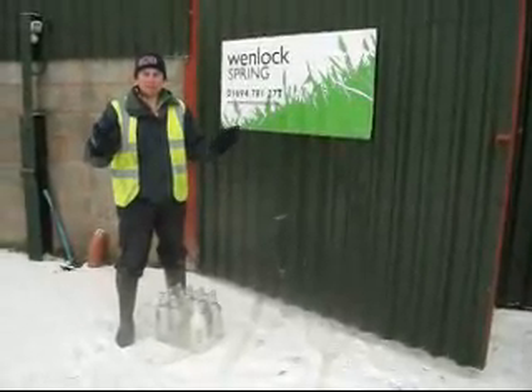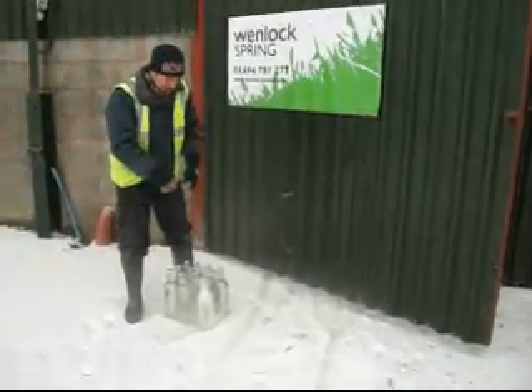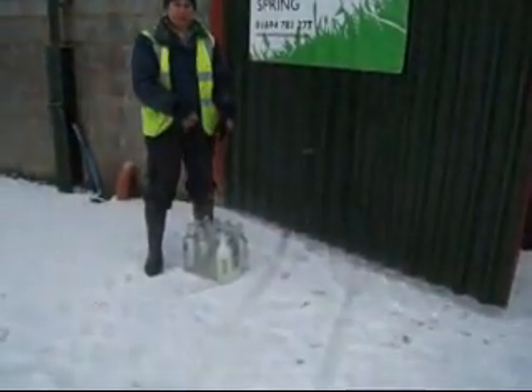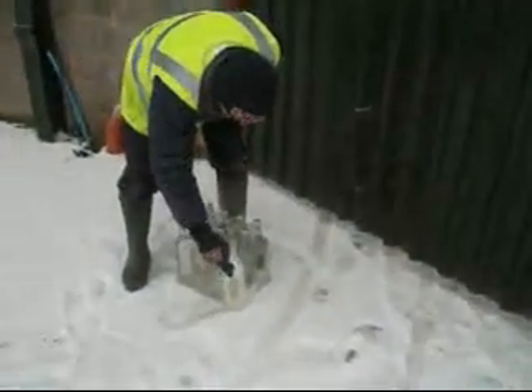Right, we're going to show you something quite amazing that myself and Tim have just discovered. If you look down here, we've got a case of Gwenlock spring water that is frozen and broken.